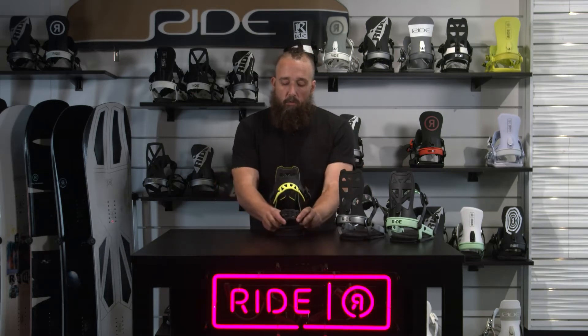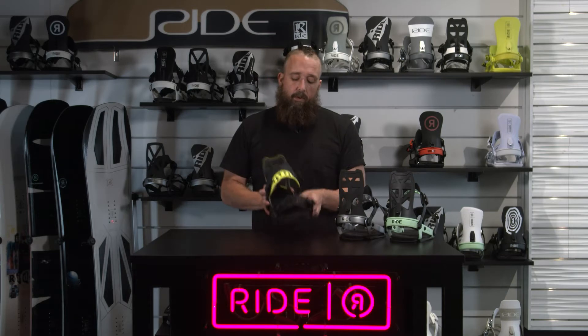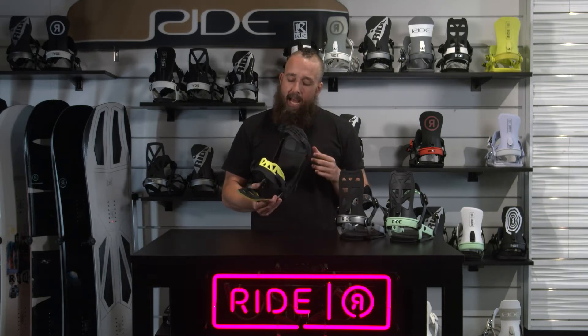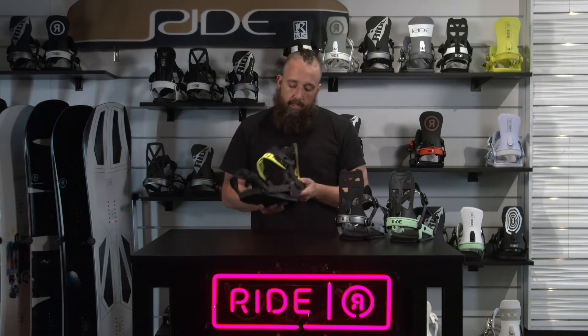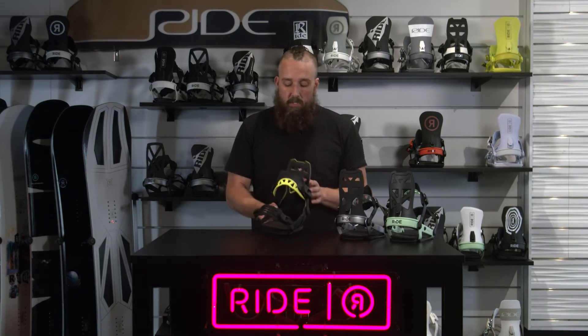This also comes with the overmold toe strap, so that toe strap you can wear over the front of your boot or over the top of your foot. We've got urethane damping pads, which will dampen out the vibrations. You've got a full urethane roll bar underneath that, which is going to prevent too much lateral movement between the binding and make it feel even more precise.